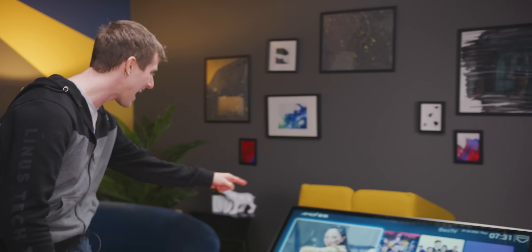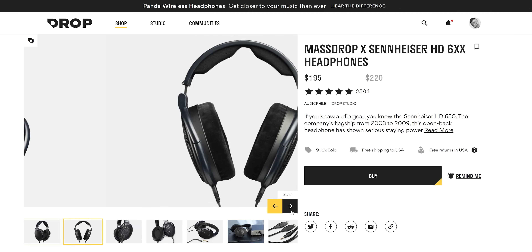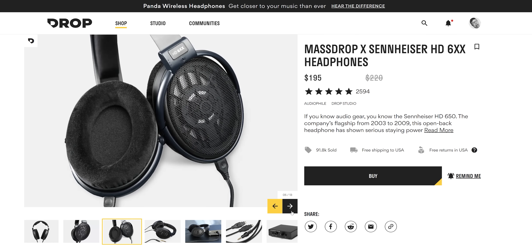Yeah — for better or for worse, whatever your reason for needing a kick-proof TV is, this thing is kick-proof AF. Unreal. I cannot believe this thing actually held up. That was with shoes — well, sandals, but the bottoms are shoe-like. The HD 6XX headphones, a collaboration between Drop.com and Sennheiser, have sold over 90,000 units — they're an all-time bestseller on drop.com.